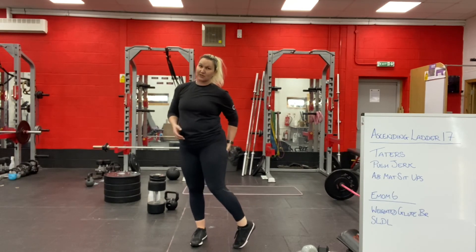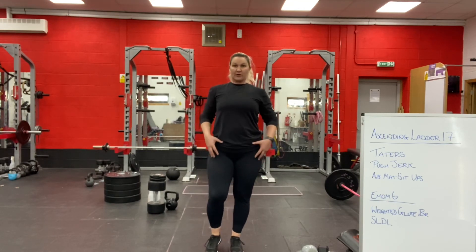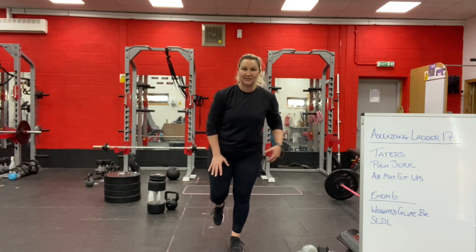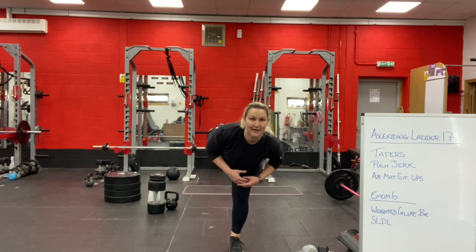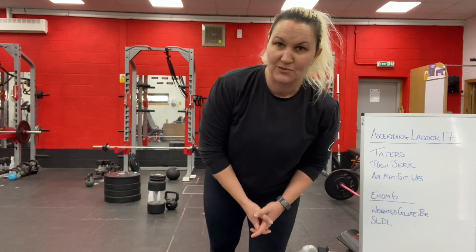When you're doing this work on that balance, think about pushing your big toe into the ground. Think about the leg that's lifting up behind you — work on the balance, and in turn you'll work on the strength as well.